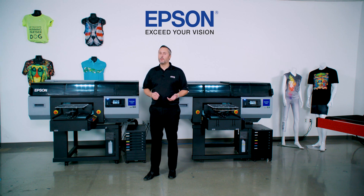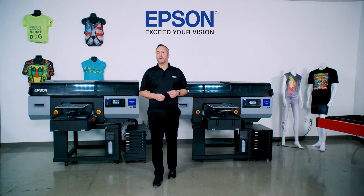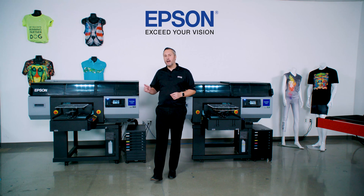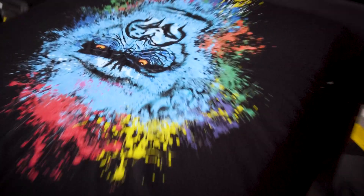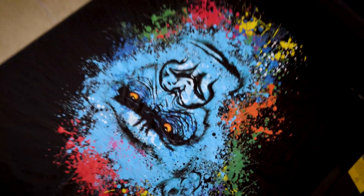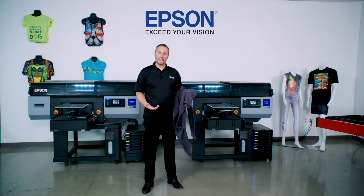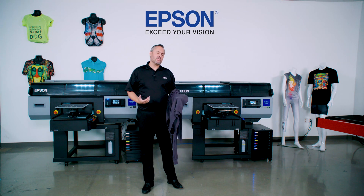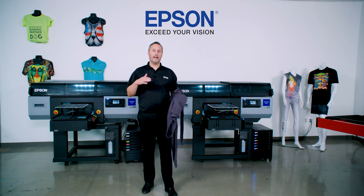The print head is self-aware, meaning it knows if there's a nozzle obstructed by a fiber or dust, or if there's no ink in that nozzle chamber when it tries to fire. It will automatically correct for that to make sure the prints you're producing have that sellable quality people trust Epson to deliver. Printing a basic t-shirt is definitely not a problem with the SureColor F3070, but when you move to thicker, heavier sweatshirts and other thick garments, it becomes a challenge getting those prints through a printer without a height error.